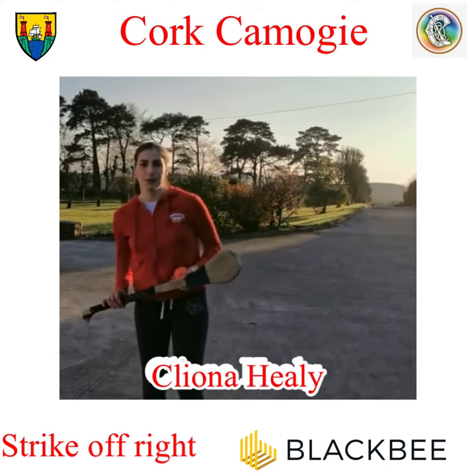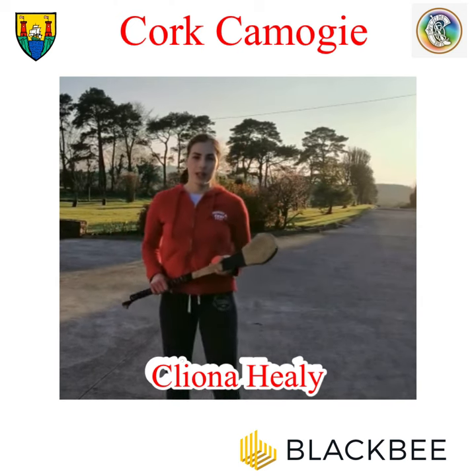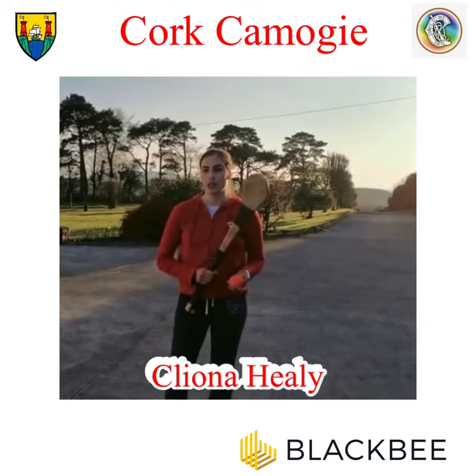So just a few things before we begin. In a match you're not going to be standing still hitting the sliotar, so just make sure to keep up on your toes when you're practicing. And I'm going to be hitting it using a short grip as well.